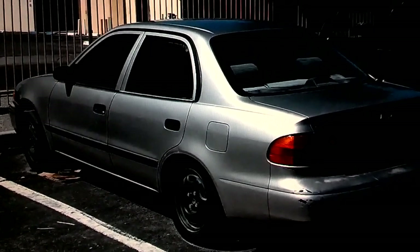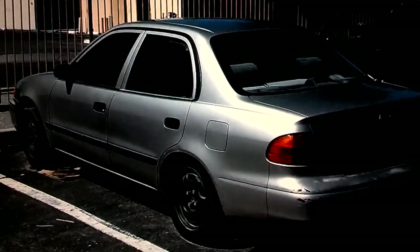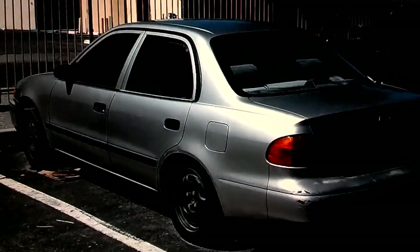In this video, I'm going to replace the front rotor on a 1998 Chevrolet Prism. And I'm also going to change the brake pads as well.